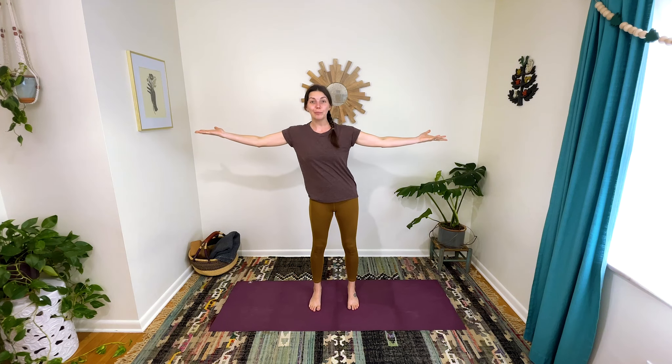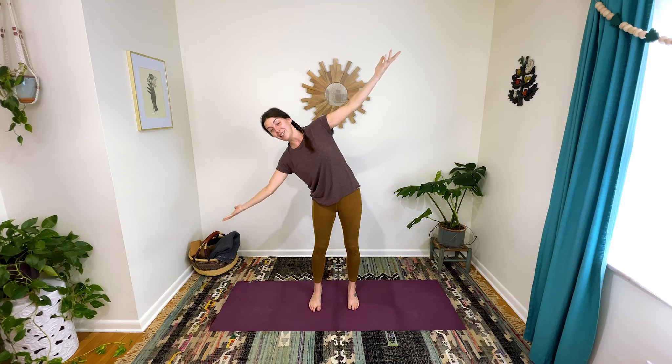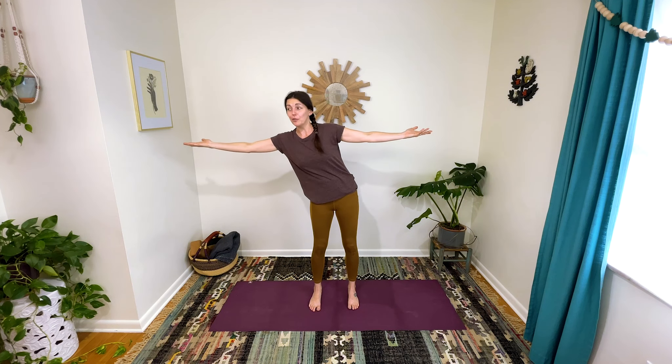Now reach that right pizza box over to the right — delivery! — and then come back to center and reach through the left hand, deliver that pizza and come back to center. What we're not doing is tilting, because then the pizza would slide off onto the ground. We're just taking the rib cage to slide from side to side to serve those pizzas. Keep serving — notice if you can reach further through one side than the other.